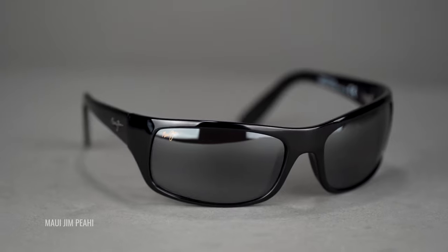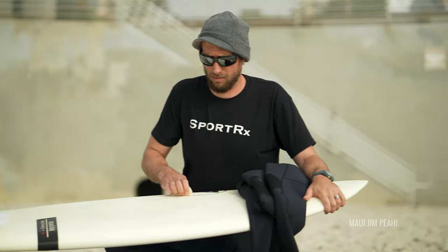We've already done a review of the Peahi, but we thought that we needed to add a few more details to make sure that you have all the important information before making a purchase. If you feel like I missed anything today in this video, definitely let me know in the comment section. We'll get back to you as soon as we can.